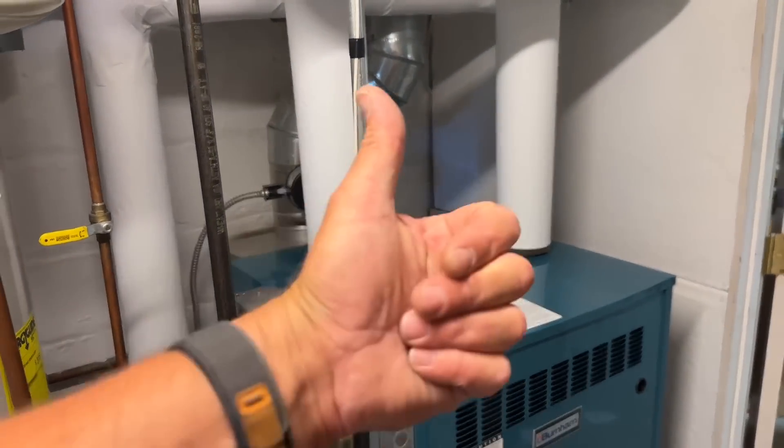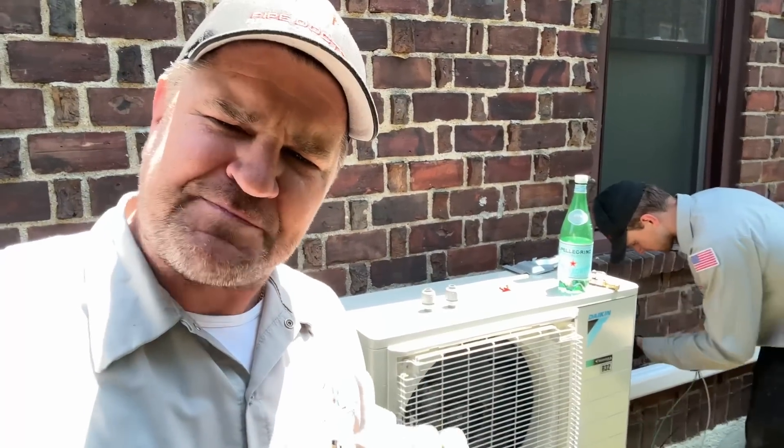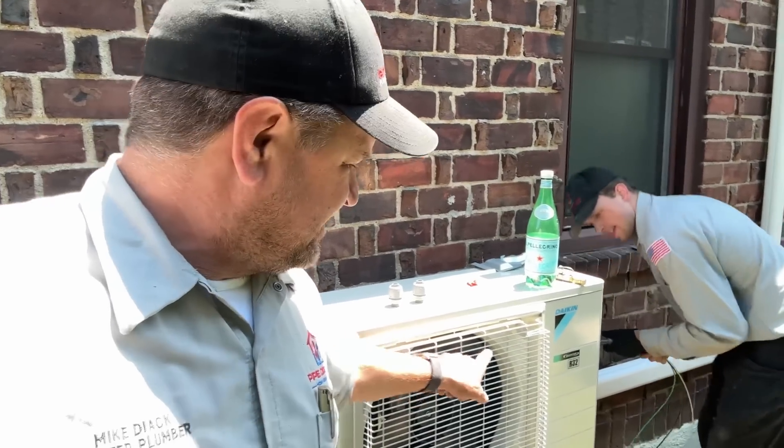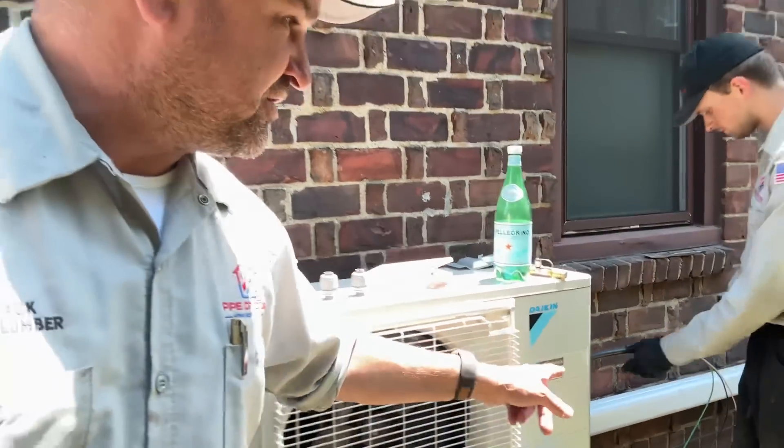Smash that thumbs up button guys and subscribe — thank you! And in case you're wondering — same house, same day — we'll get Daniel and Peter putting in, for the first time in Mikey Pipes Pipe Doctor history, a Daikin ductless mini split system. This is very special — this is the R32 system, ladies and gentlemen. Check it out in a separate video on the Mikey Pipes channel. Thank you so much — have a great day, be well, God bless, stay safe.